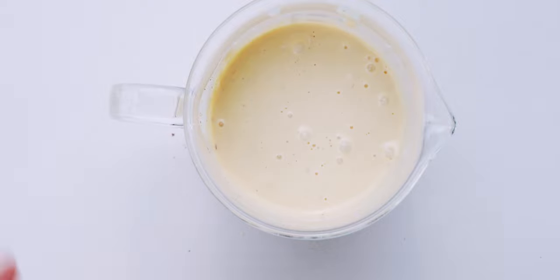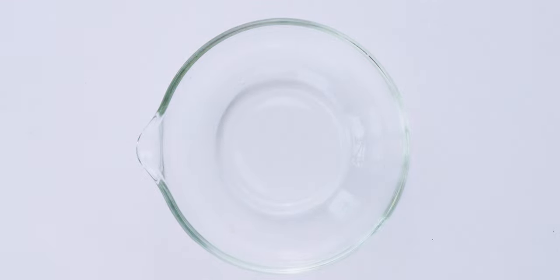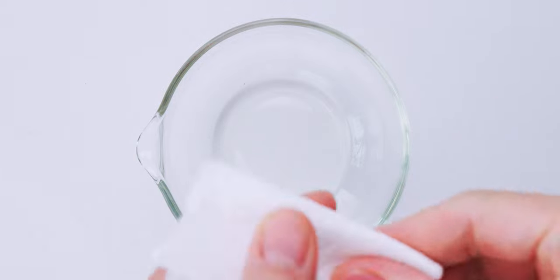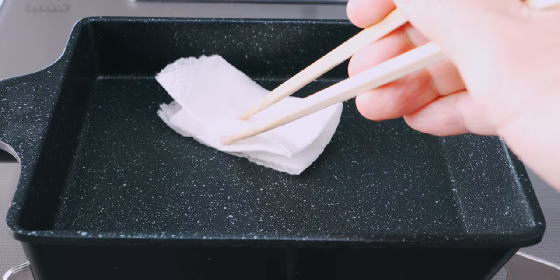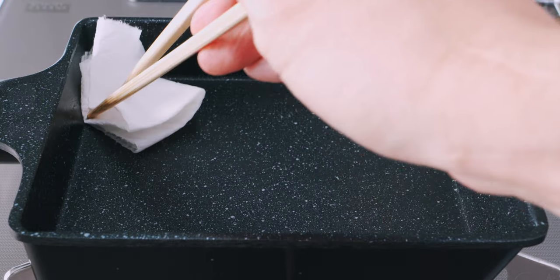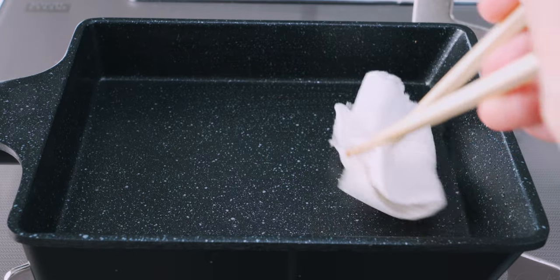Our tamagoyaki mixture is looking good, but before we cook it, I'm going to add a bit of oil to a small bowl and fold up a quarter of a paper towel and soak it in the oil. Now we can use this to oil a non-stick tamagoyaki pan that's over medium-low heat. You can do this in a round omelet pan as well, but this tamagoyaki is super sticky, so it has to have a good non-stick coating.